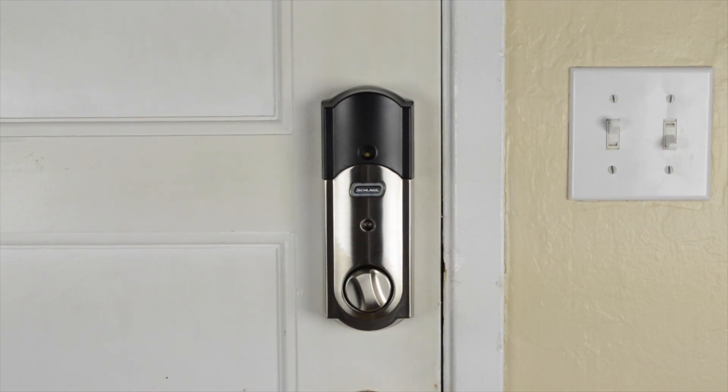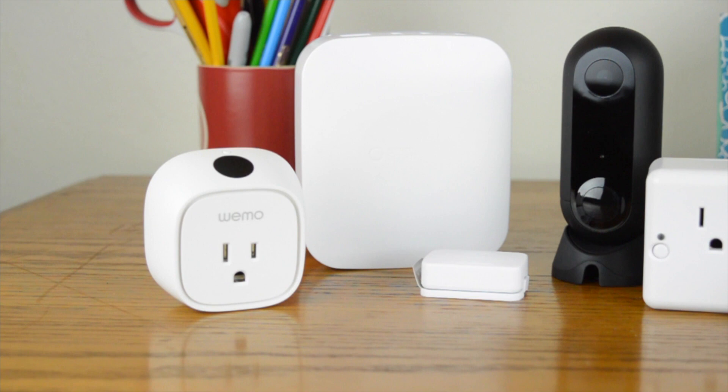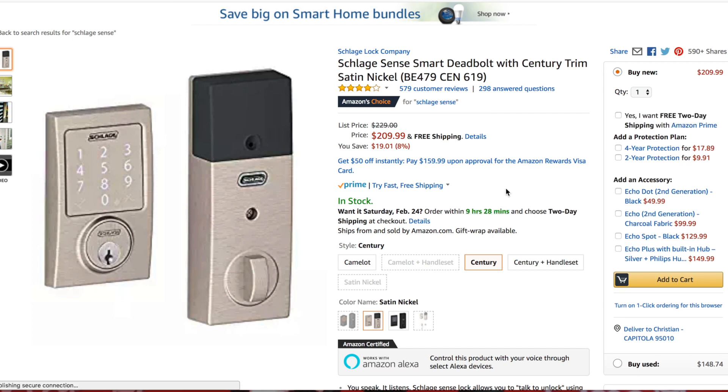Hey guys, this is Christian here with Home Review Central, and this is the Schlage Sense smart deadbolt. The smart home is getting smarter, and that's a good thing. Gone are the days when having a smart home simply meant being able to tell your digital assistant to control your lights. These days your phone can be the key to your lights, TV, power outlets, and even your lock. Security has been one of the first things to get smarter, giving rise to smarter security cameras and devices like smart locks. But smart locks aren't always cheap — the Schlage Sense comes in at over $200, so you want to make sure it works well with your smart home. Is it worth the cash? We put the Schlage Sense to the test to find out.